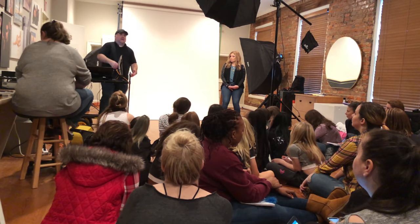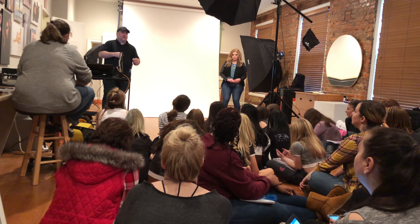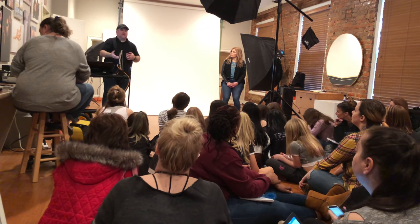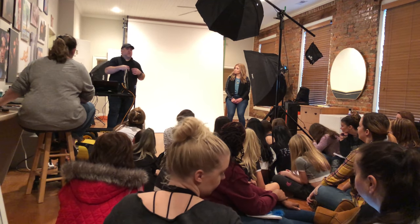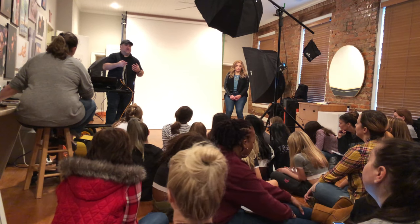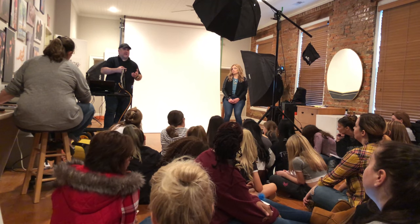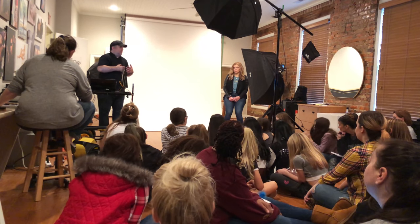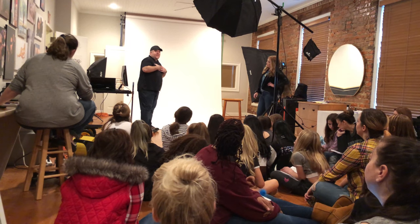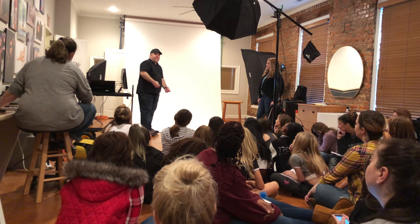Some photographers give a ton of direction. Some give you absolutely none at all. Others will be somewhere in between. With people I've worked with before, if I already know their level, I'll generally let them lay down the guidelines and I make adjustments for angles and for what's going to make the shot and the brand look the best.